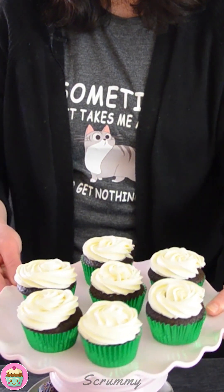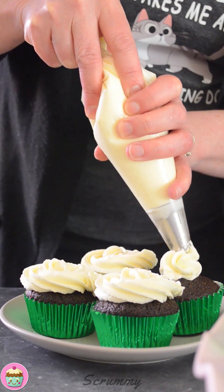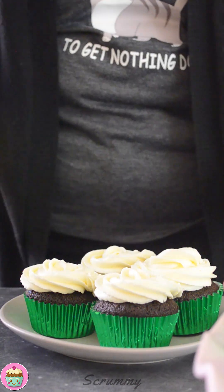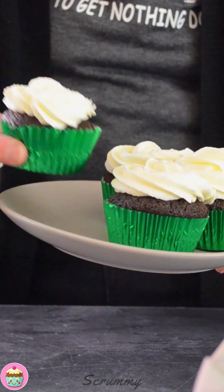Don't they look amazing? You don't have to use a piping bag if you don't want to — you can just spoon the cream cheese frosting onto the cupcakes. I will include the number of the piping tip I'm using on these cupcakes. Just look at those — they're absolutely gorgeous, aren't they? They taste really good too, and I'm not just saying that. They really are good.